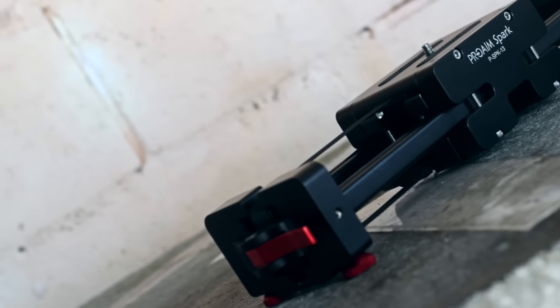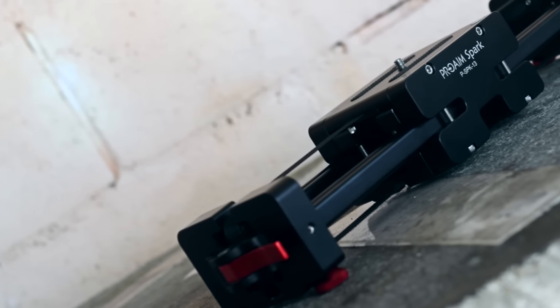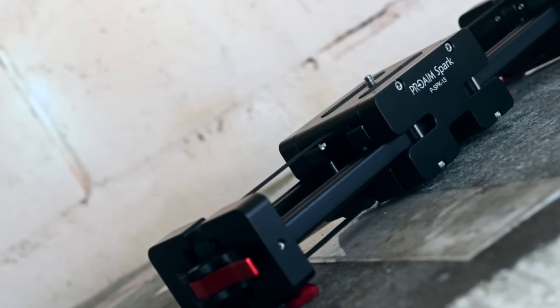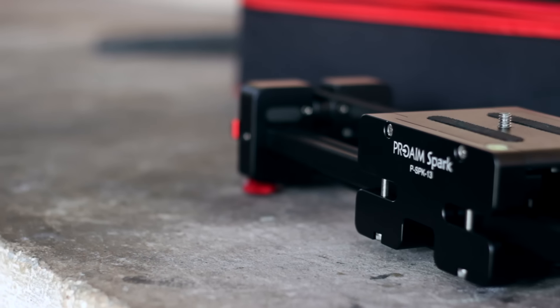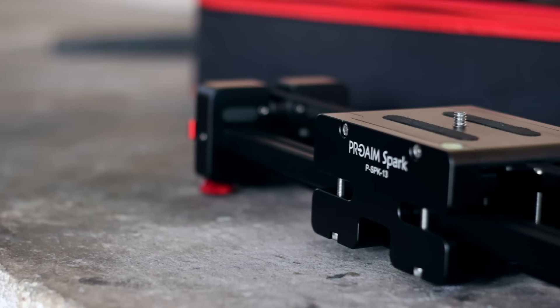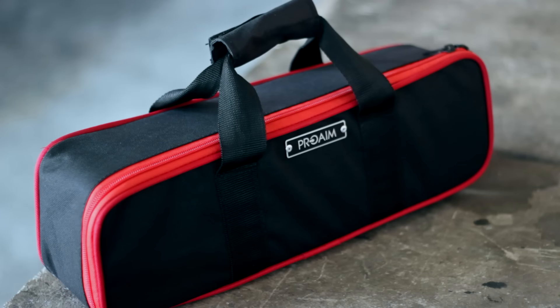What is up guys, I'm back and this is the ProAim Spark 13 inch slider — one of, if not the best budget slider I've ever come across. It's packing a really special feature which I'll get to in a little while, but to begin with it comes with this really handy carrying case, which is definitely a nice touch and makes it extremely easy to carry around.